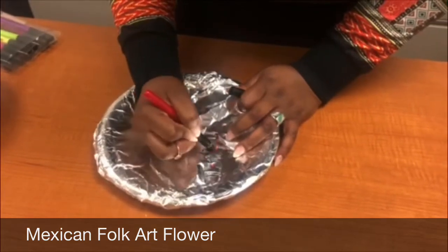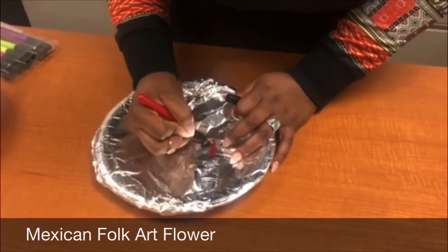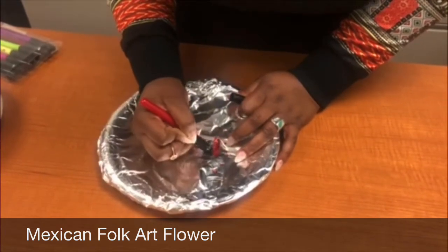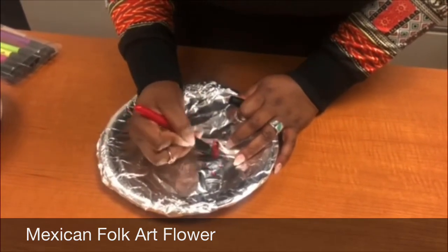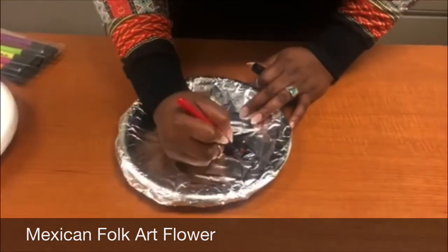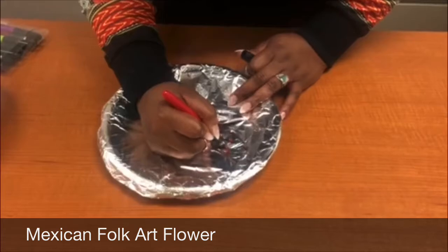I punctured mine, so be careful with that. I made a little mistake there — that's okay. Just be careful, don't press too hard. I'm going to draw some little squigglies.